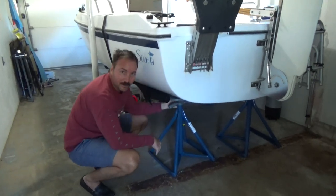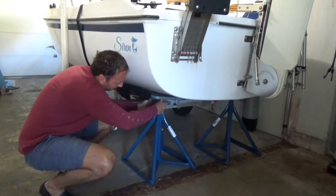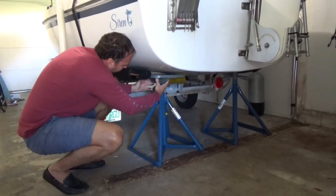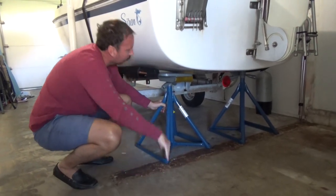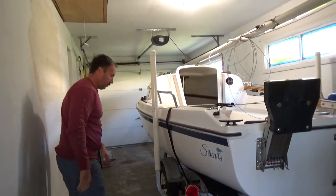These stands are amazing because the top will move and contour with the hull. So if the hull is a little curved, it tilts so that it contours with the hull.